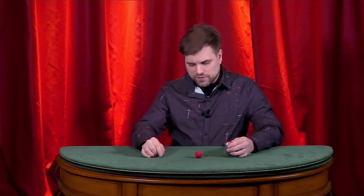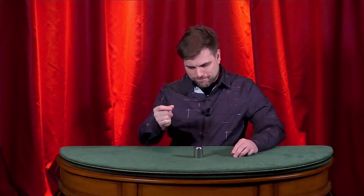Ladies and gentlemen and variations thereupon, I'm about to turn this ball completely invisible to the naked eye. Watch closely. It's invisible. It's done. Completely invisible — you can't see it. I don't just mean there's a cup covering the ball. I mean it really is completely invisible to the naked eye. You can't see it.